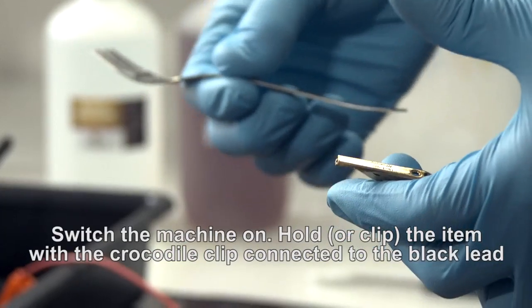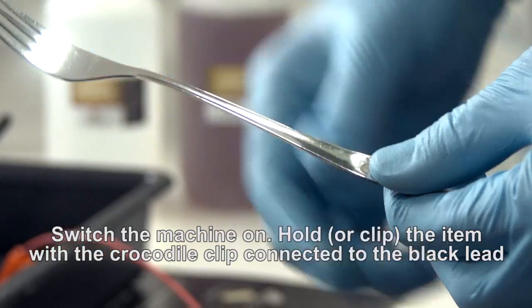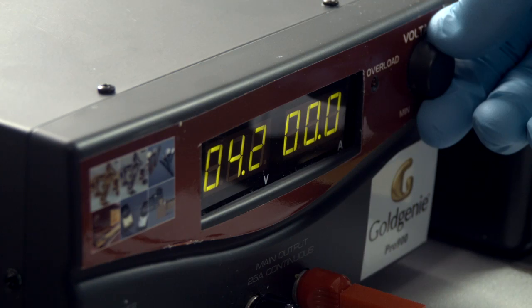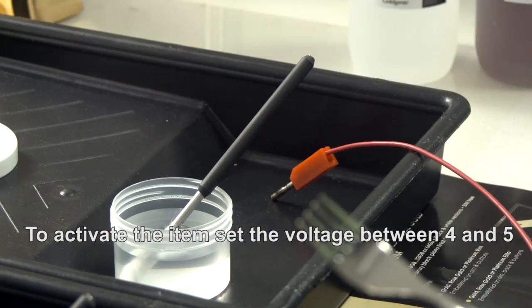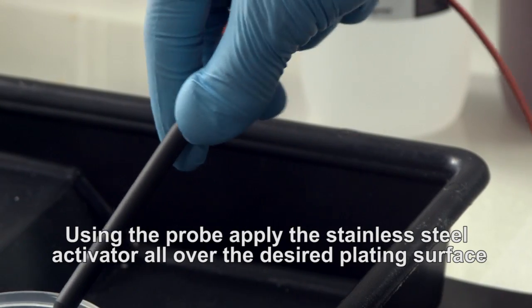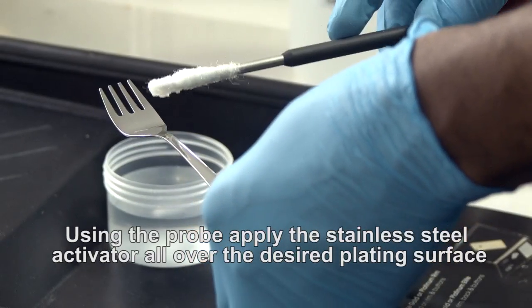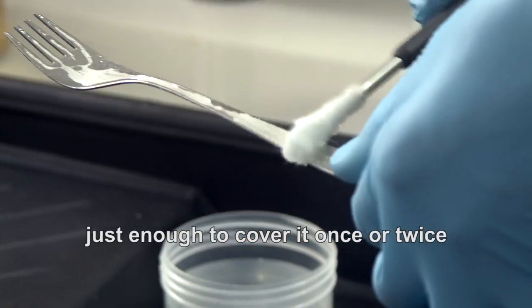Gold plating process. Switch the machine on. Hold or clip the item with a crocodile clip connected to the black lead. To activate the item, set the voltage between 4 and 5. Using the probe, apply the stainless steel activator all over the desired plating surface — just enough to cover it once or twice.